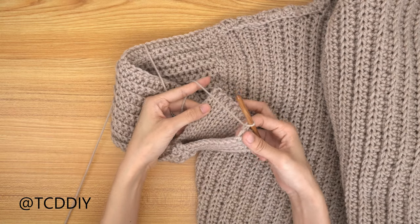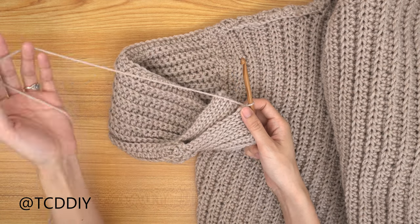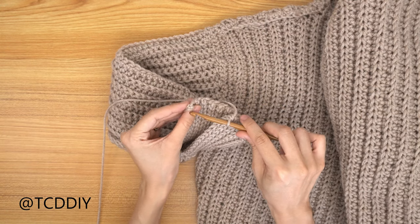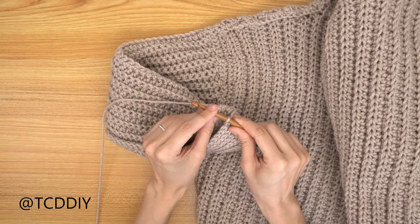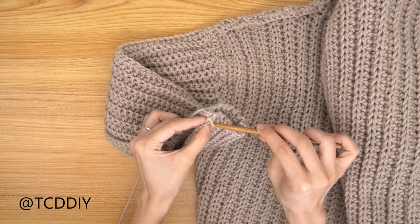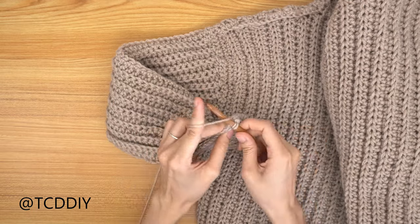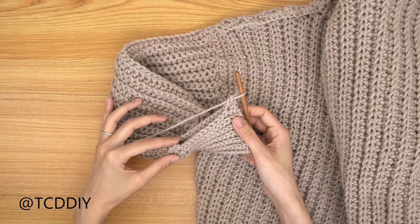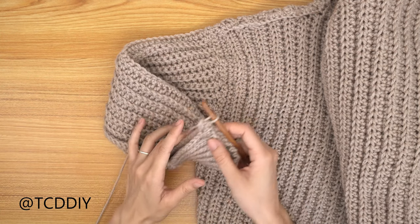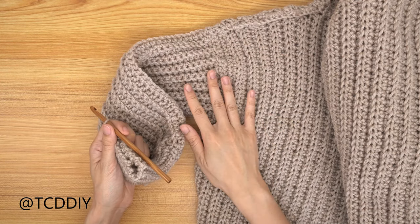We've finished the cuff and now we're going to seam it. Make sure all seams face the same direction. With the hook already in one corner, insert it into the other corner, yarn over and pull through. Insert into the next available loop of the front panel, then the back panel, and single crochet. Keep going all the way down, chain up of one and cut. Repeat the same sleeve-plus-cuff process for the other side.